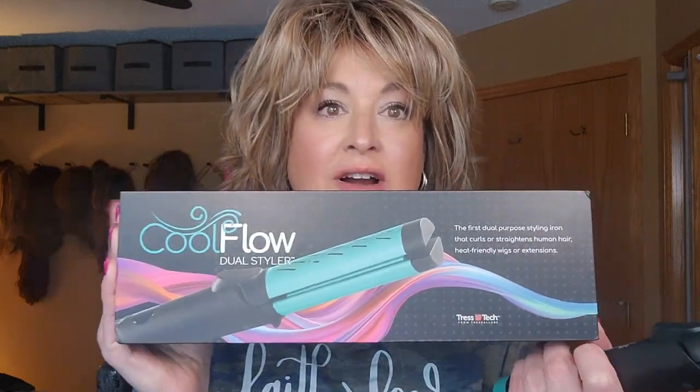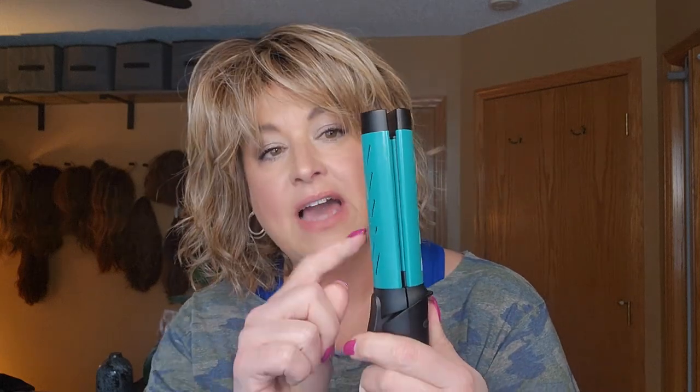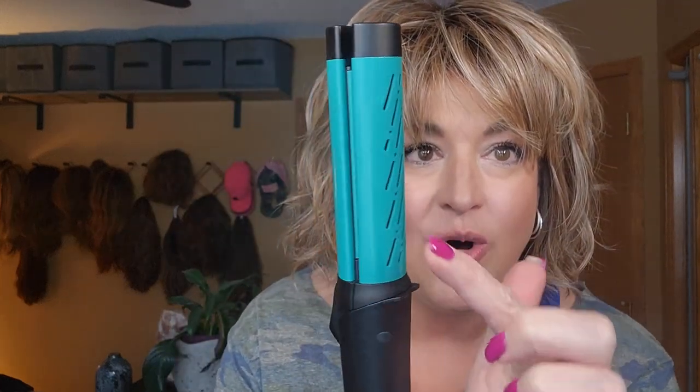I have here the new Tresselure Cool Flow Dual Styling Iron. It looks like this. This is a heat tool that Tresselure came out with. It can be used on wigs or human hair. It's like a flat iron but with rounded edges so you can curl with it, and it blows air out of these little holes. So as you're pulling it through the hair, it's cooling the fibers, so you can curl heat-friendly wigs with this and it makes it so much easier. If you want to know more, stick around.